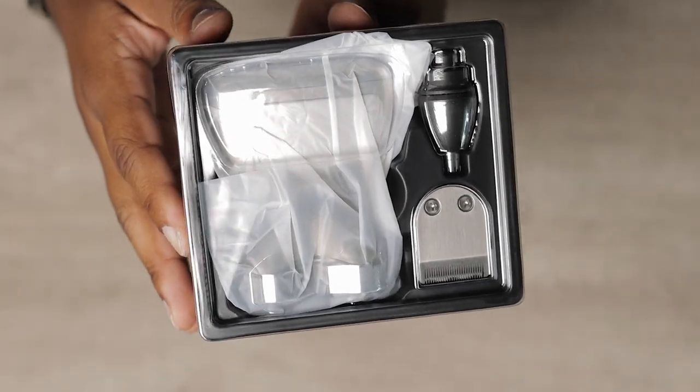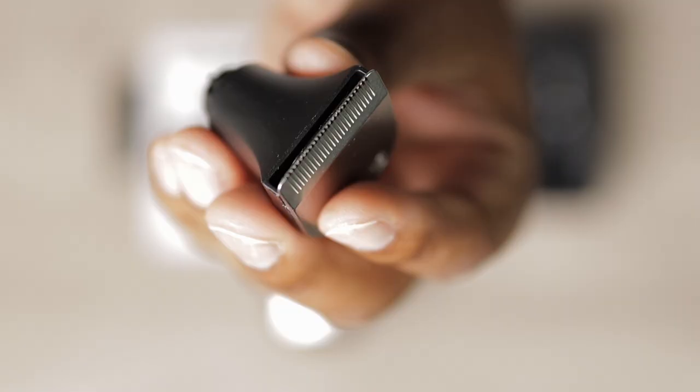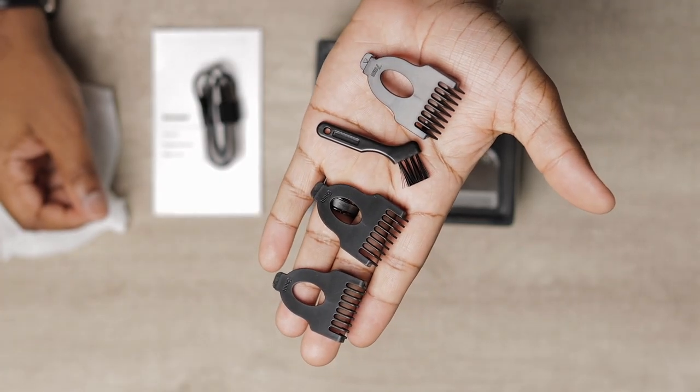What I enjoy about this system is its versatility. It's waterproof and comes with 5 attachments: a nose trimmer, hair clipper, and 3 guide combs — 3, 5, and 7mm. It's perfect for head shaving, beard trimming, and complete grooming.